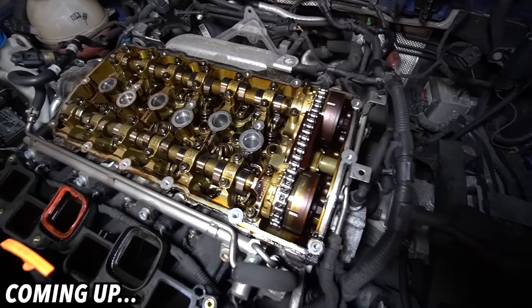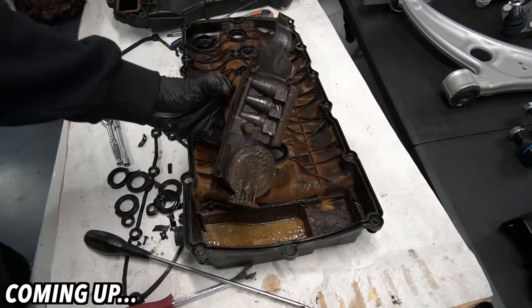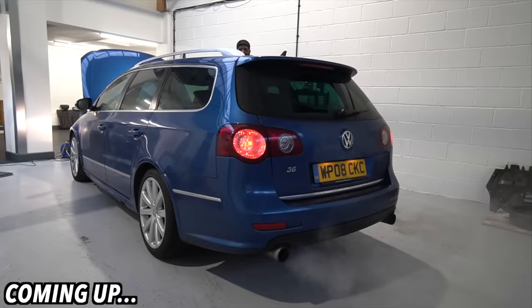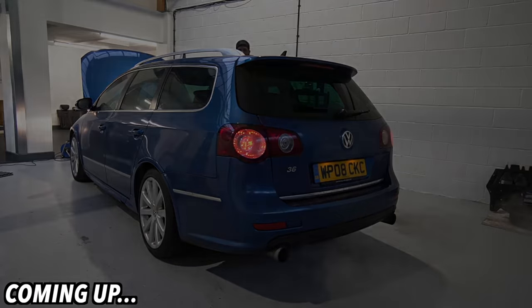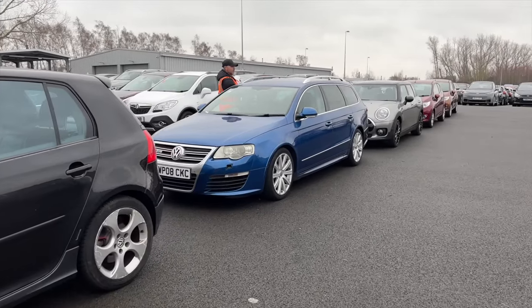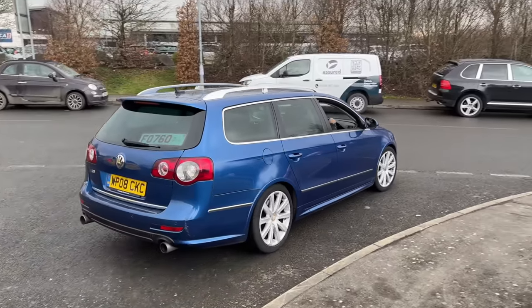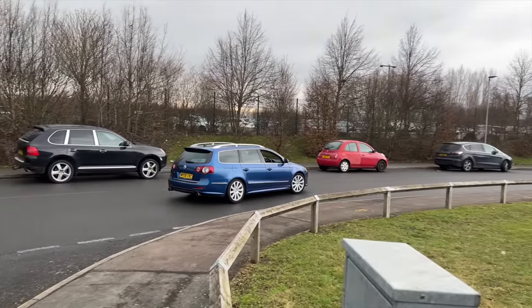Doesn't seem to be any foreign debris, which is good. Now if you watched the last video, you'll know that we picked up a very cheap R36 estate from auction. It's got 189,000 miles on it and it sounds amazing — one of the main reasons it was so cheap.